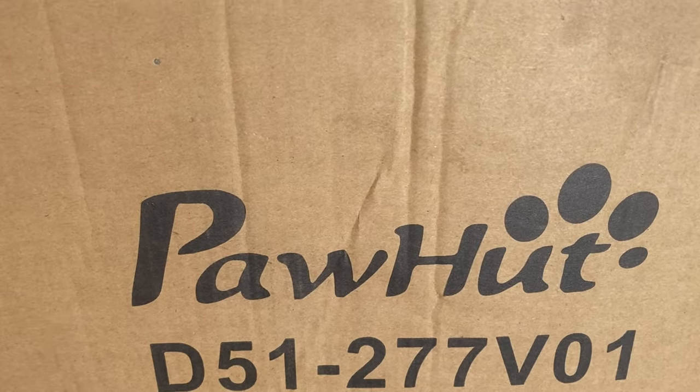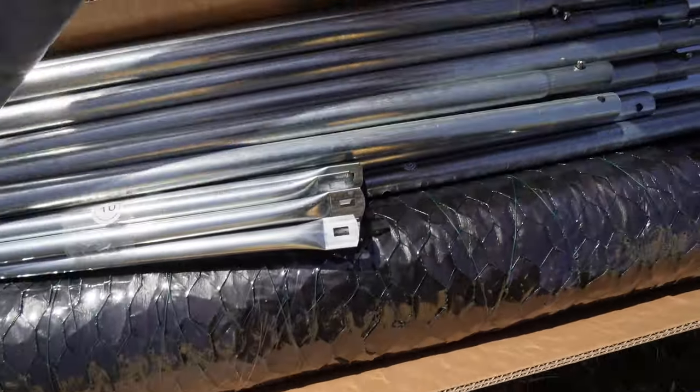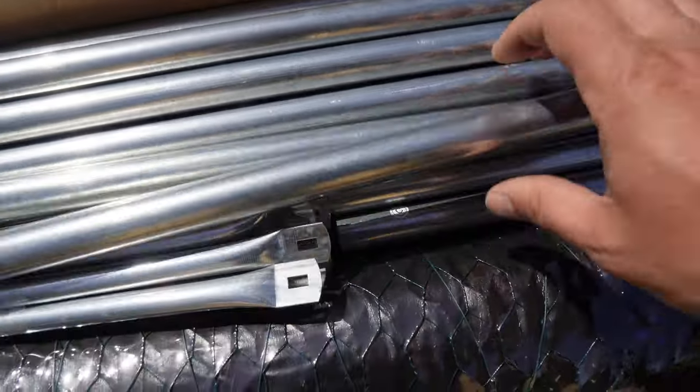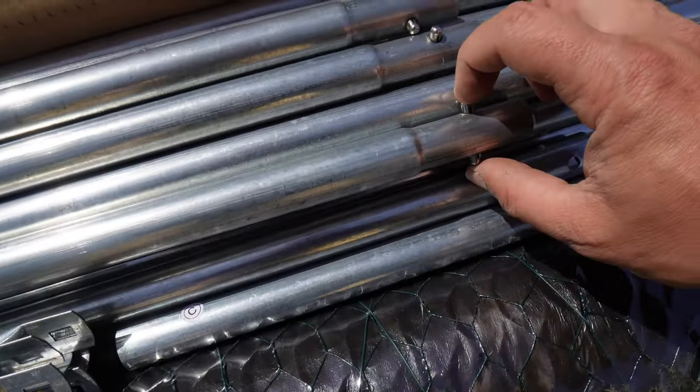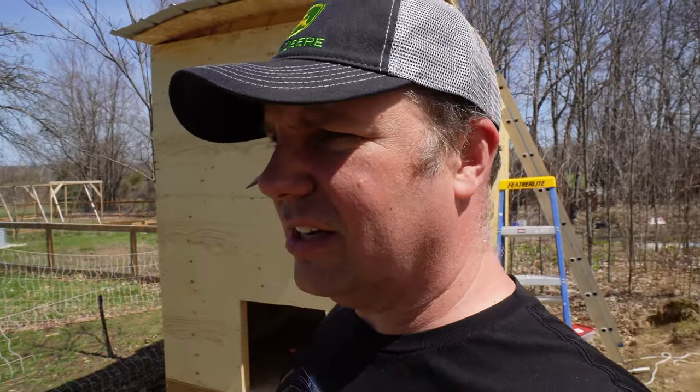I decided to go with the Paw Hut structure. They call it a chicken coop, but it's just a run — it sits on top of the ground with no main structure. Given the cost of lumber, I decided to try this instead. It's all done with metal bars that snap together. If I built this out of wood, you'd need to put stones around the edge, and I don't want to make that kind of investment right now.